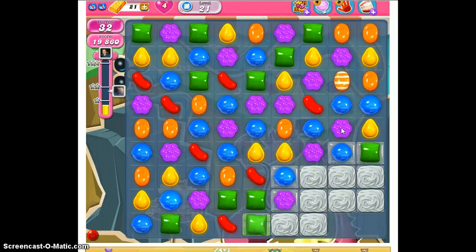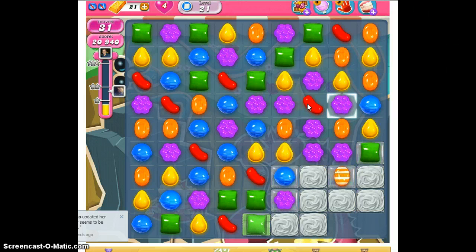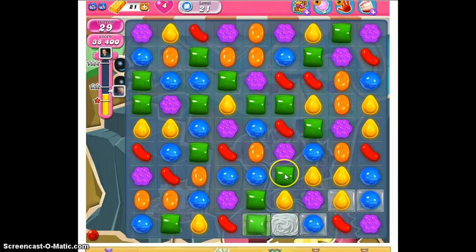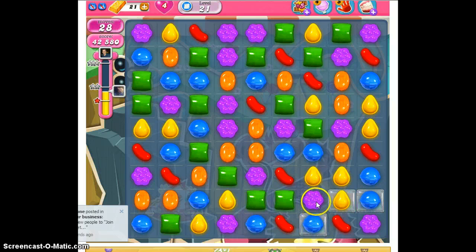This is an example of a setup. I'll switch the purple and the blue, clearing out that blue. Now I can switch this purple with the red below to get a striped candy, or take this purple with the red beside it to get a wrapped candy — I'm going to go with the wrapped. That sets up the wrapped to be switched with the orange, giving us the effect of clearing four rows vertically and four rows horizontally. That cleared quite a bit for us.